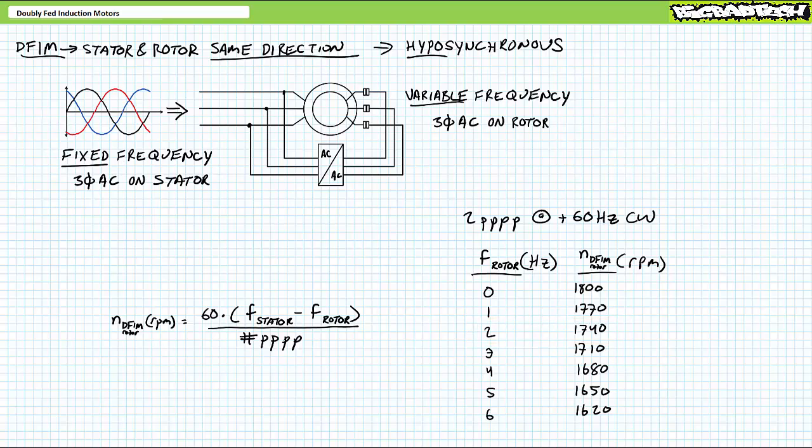You might think of this in relative terms. Let's say a car traveling at 60 miles per hour passes a stationary car — understandably, there's a 60 mile per hour differential. Now let's say the same car traveling at 60 miles per hour passes another car traveling the same direction at 10 miles per hour — understandably, there would only be a 50 mile per hour differential between these two cars, and so on. In summary, given fixed frequency AC on the stator, if we speed up the excitation frequency of the rotor in the same direction, the differential between the two rotating magnetic fields decreases and the rotor physically slows down.